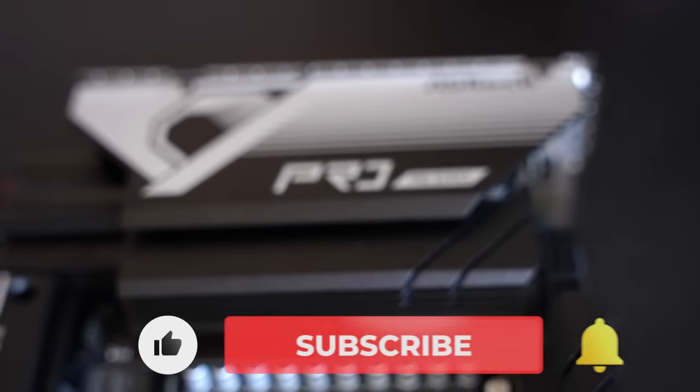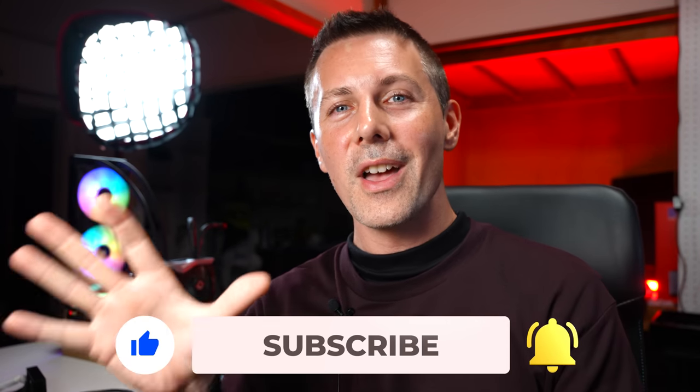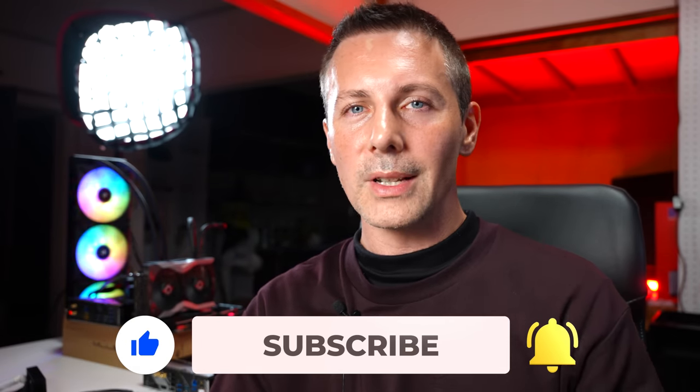I hope you enjoyed today's review of these boards. If you did, be sure to hit the like button and let us know in the comments any thoughts, opinions, or questions about these boards. Hit that subscribe button and ring the bell on the way out — I'll catch you in another tech video very soon.